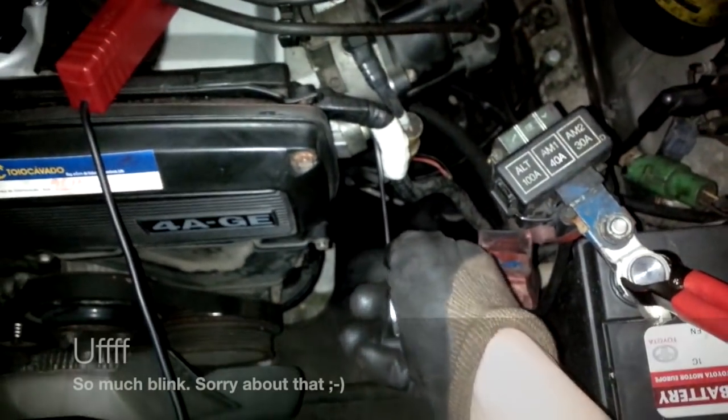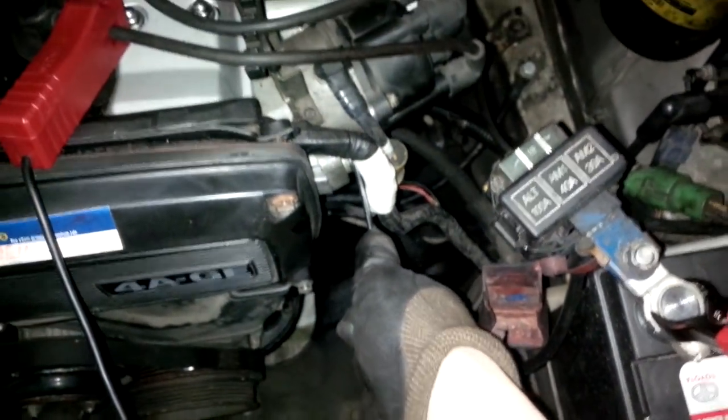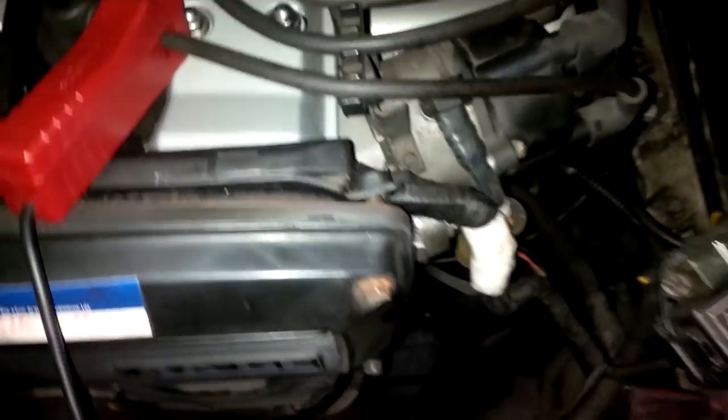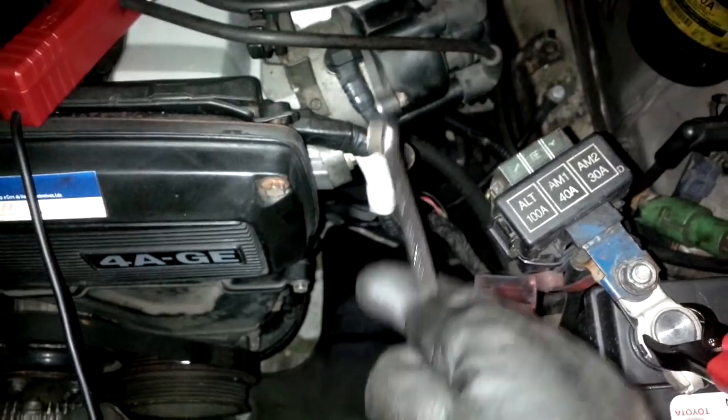So it's time to tighten the bolts on the distributor. Now let's check the timing again to see if we did not move the distributor while securing the bolts. It seems like it's still perfect — it is aligned with the 10-degree mark, so the timing is now tuned.